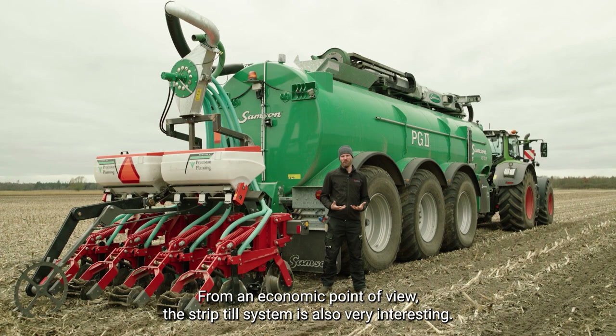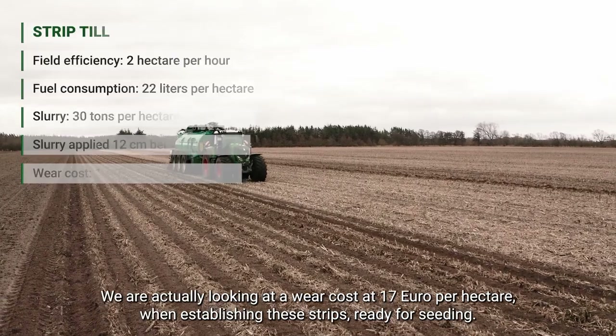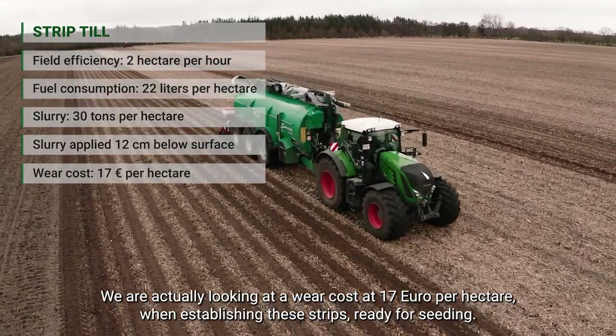From an economic point of view the strip till system is also very interesting. Due to the one-pass application — where we're just applying the fertilizer and creating the strip for the following corn crop — this is a very cheap operation compared to the conventional way of doing tillage for corn. We're looking at a cost of 60 euros per hectare for establishing these strips ready for seeding.